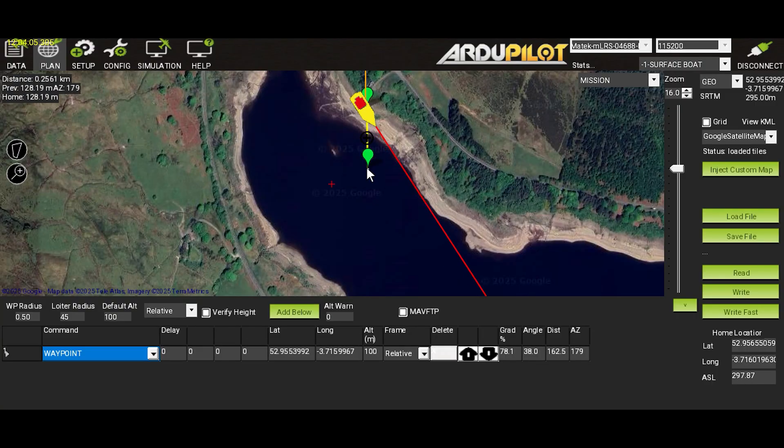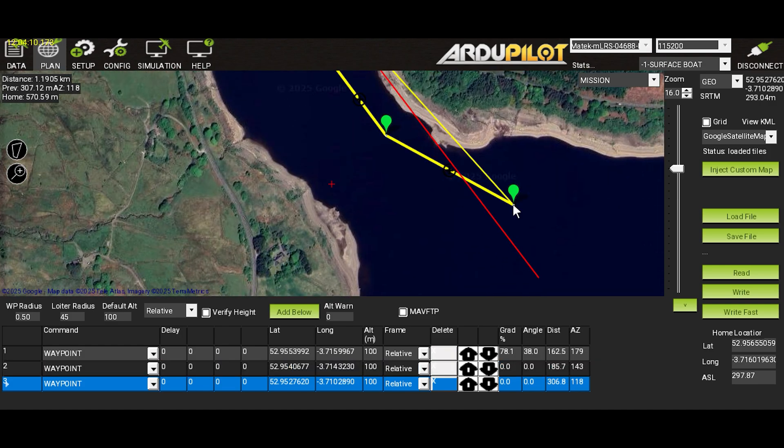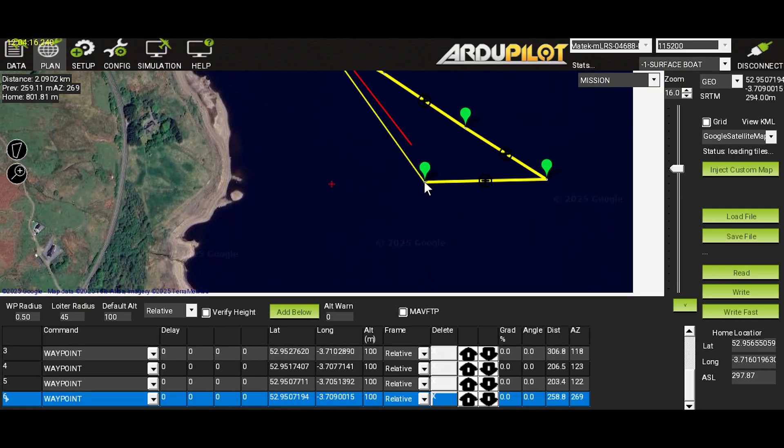We are at the lake and the weather is horrendous. We've got rain warnings, but we're just going to send the boat out and hope that it survives on its longest journey yet to the middle of the lake. We started by laying out a mission in Ardupilot more than twice as long as any previous journey. It would take the boat further into the center of the lake, where we assumed it would be more exposed to wind and waves.